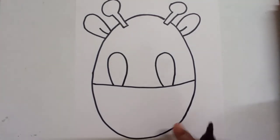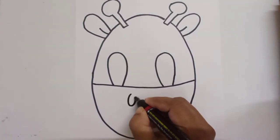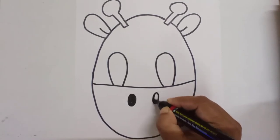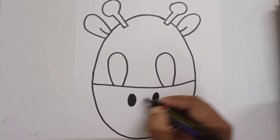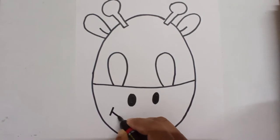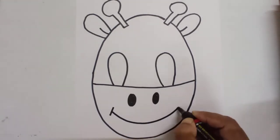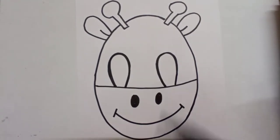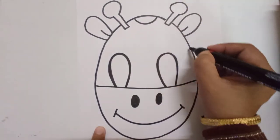Now you can just add two nostrils — here and one here. And a big smile. Now you can add some dots like this, here and there.